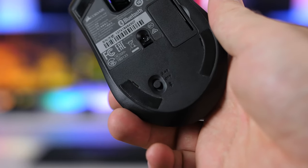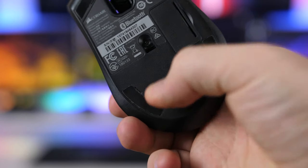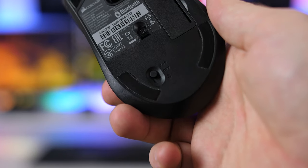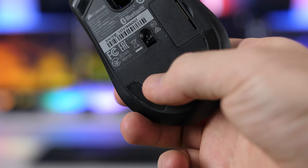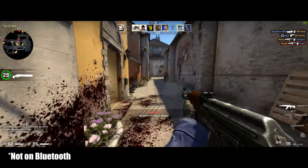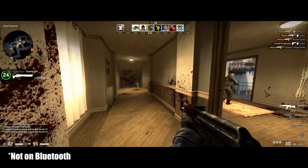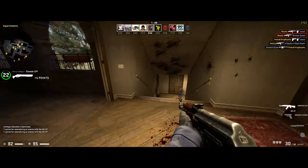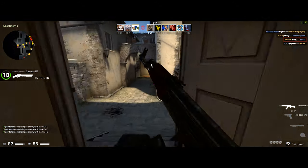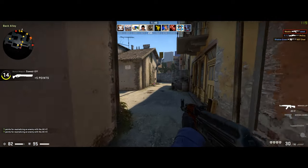Finally, you do also have the Bluetooth 4.2 connection option, which makes it really handy for secondary wireless connections to either a laptop or a second system. But of course, Bluetooth is a bit slower at around 8 milliseconds, so I wouldn't really recommend it for any fast-paced gaming. For casual gaming or general work it may be okay, but for fast-paced gaming, just go for the wired or the 2.4GHz wireless.